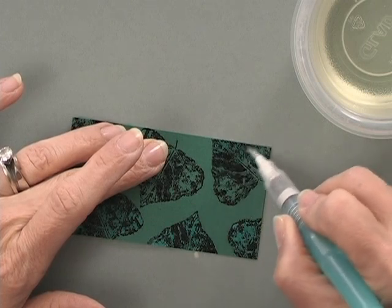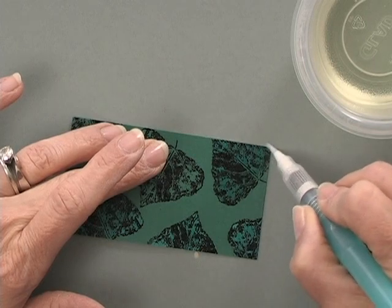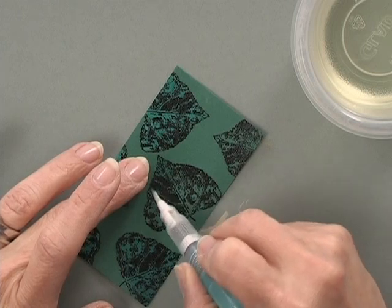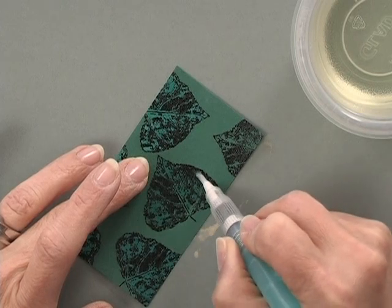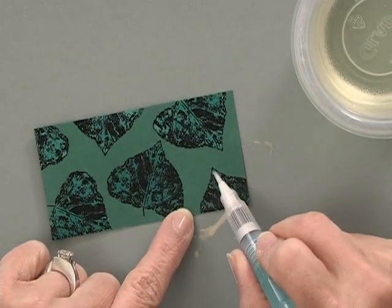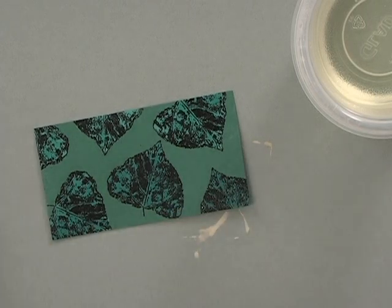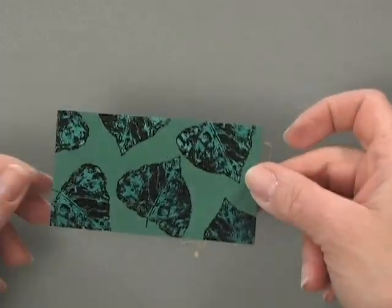I'm going to continue to color. It's always good to have something underneath your work area to protect your table — I just have a piece of gray cardstock underneath to catch some of this bleach. Turquoise would have been the absolute last color I would have thought these would come up. Well, now that I think about it, it makes a lot of sense, but I really expected a bright green or even a little bit of yellow.